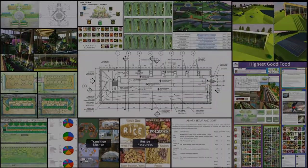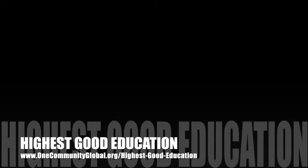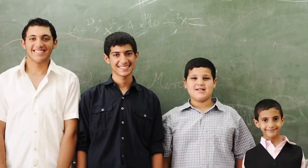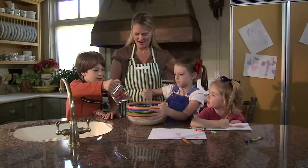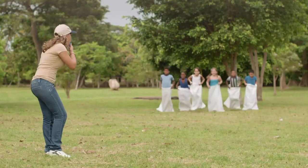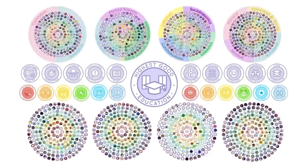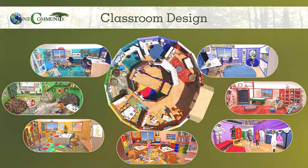The next component is Highest Good Education. This component is complete and pretty much ready to launch once we're on the property. One Community's approach to highest good education is designed for all age groups, adaptable to any schooling environment, inspiring and fun for all participants, and includes national standards, all subjects, lesson plans, teaching strategies, learning strategies and tools, classroom design, and more.